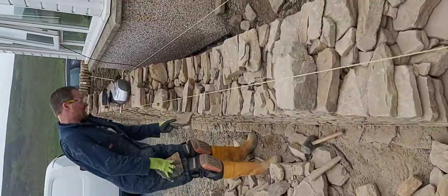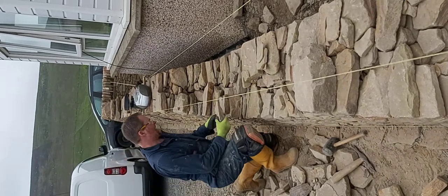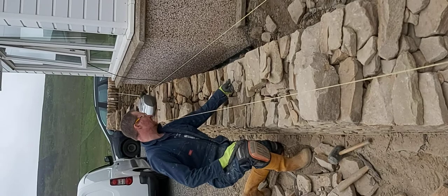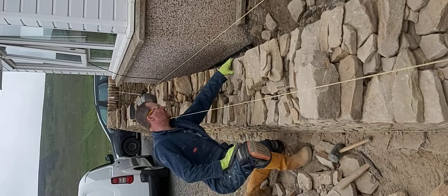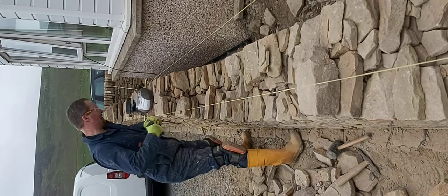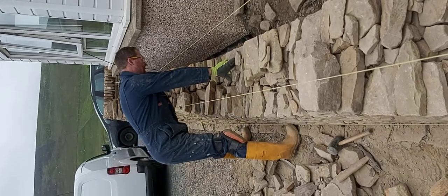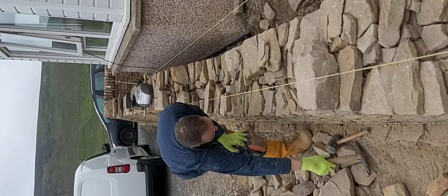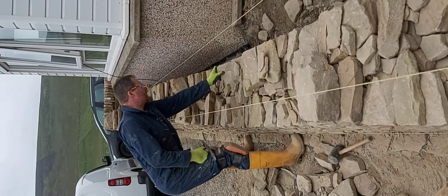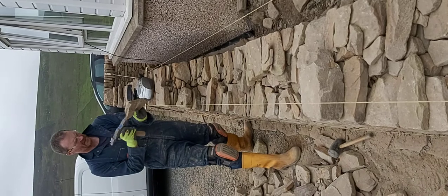It's just a question of trying to find the right fit. You can either find a stone for a gap, or you can try and find a gap for a stone. So that one's not too bad — it's sticking out a wee bit. I'll just chop it off with the scratch hammer.